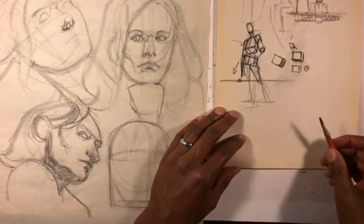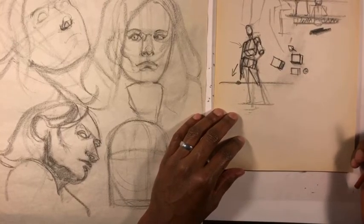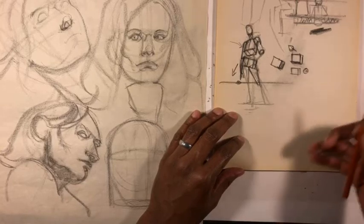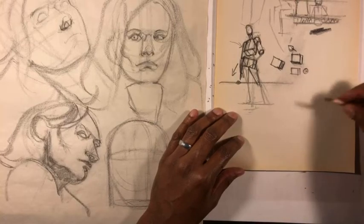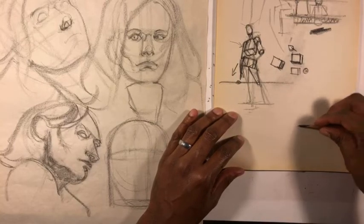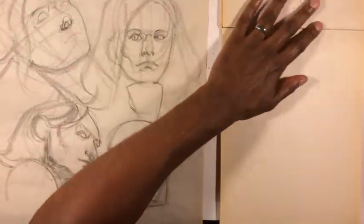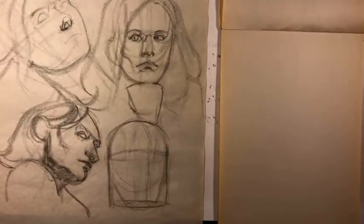When I go to figure drawing classes, we do tend to have models of all different body sizes — old and young, male and female, muscular versus athletic versus heavy set or curvy. The idea is that our skeletons for the most part are all the same. So let me get a fresh sheet of paper and find one of my figure drawings to work on.